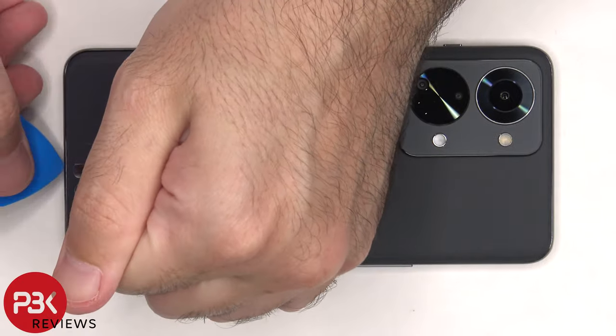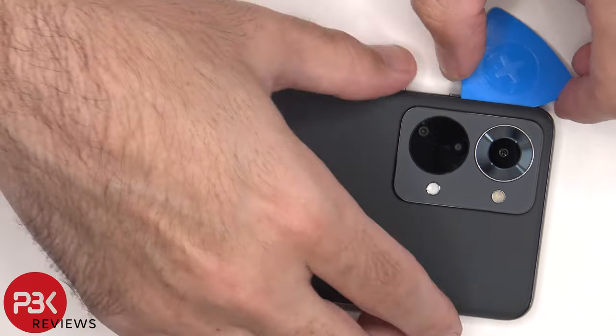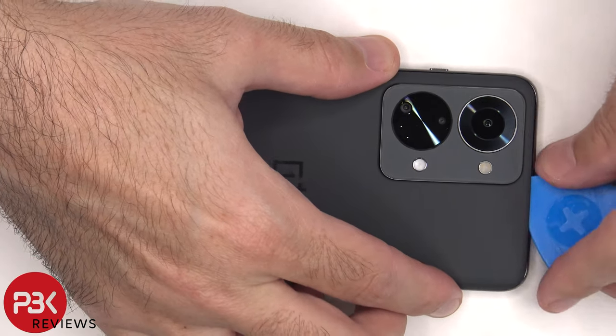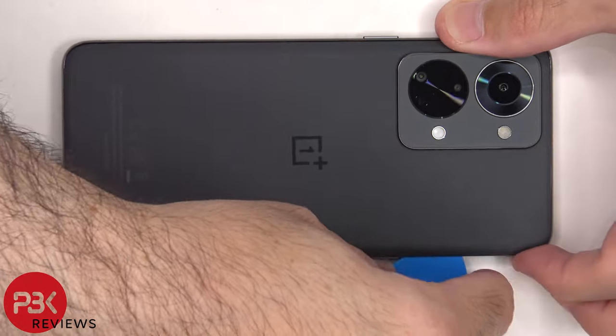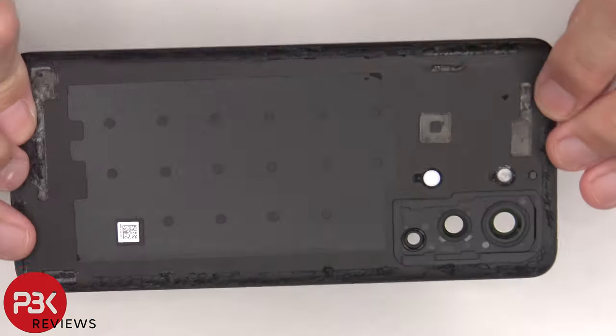Next, we need to use a hairdryer or a heat gun to apply heat to the back plate to loosen up the adhesive underneath, and then we're going to use a plastic pry tool to pry the back plate off. The adhesive on this back plate is extremely strong, so it'll take you some time to pry it off. Here's a better look at the glass back plate.